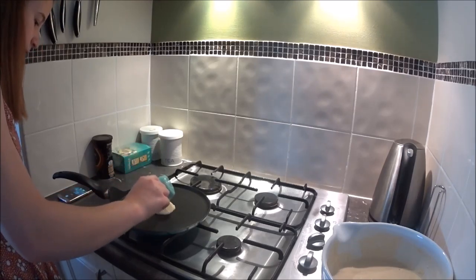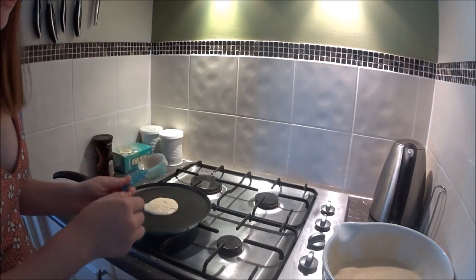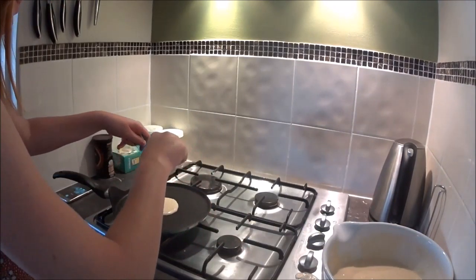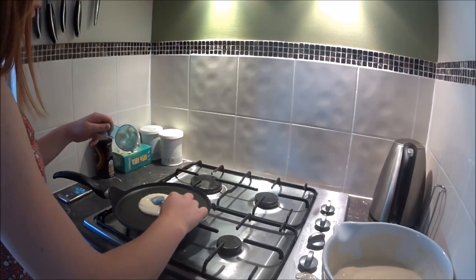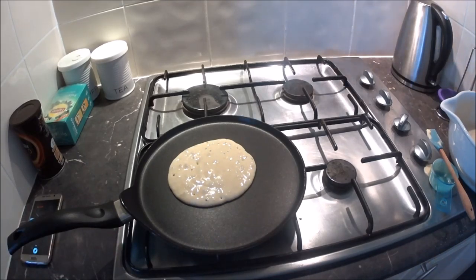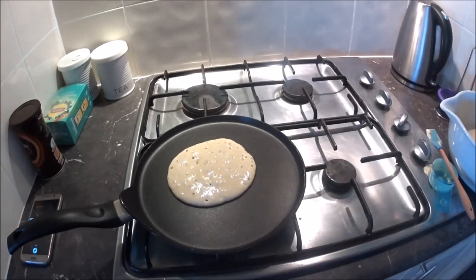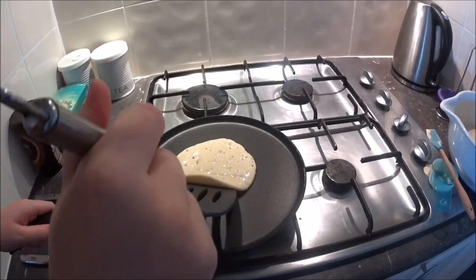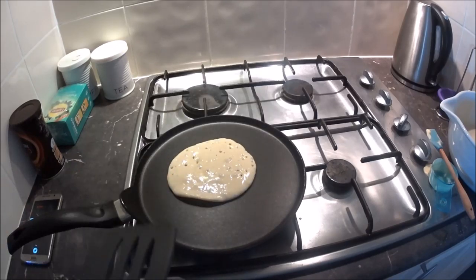I think I'm going to use a spoon or spatula to spread it out a bit because this is going to be tiny. I'll grab my little spatula to help scrape and spread the batter. Oh, it's getting bubbles! The recipe says when it starts to get bubbles you have to flip it. I'll wait just a little longer, then flip. After this one I'll just cook the rest of the batter and then eat!